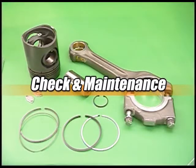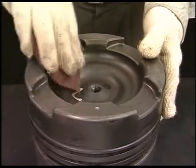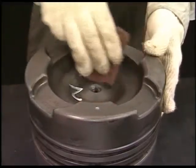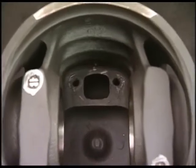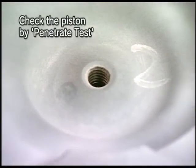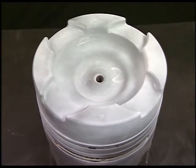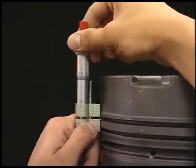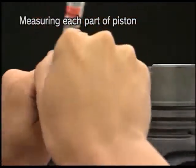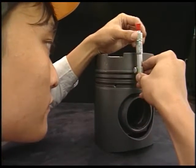Check and maintain the removed parts. First, eliminate the carbon deposited on the outside of the piston and the scale in the cooling chamber. Second, check the piston by penetrate test for cracks on its top surface and ring groove. If any abnormal state is found, change the parts. Measure the dimension of each piston part and of the piston pin according to the instruction manual; if any are used beyond the usage limit, change the parts.